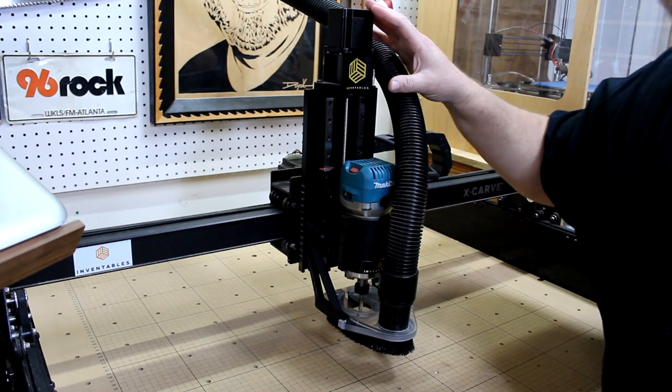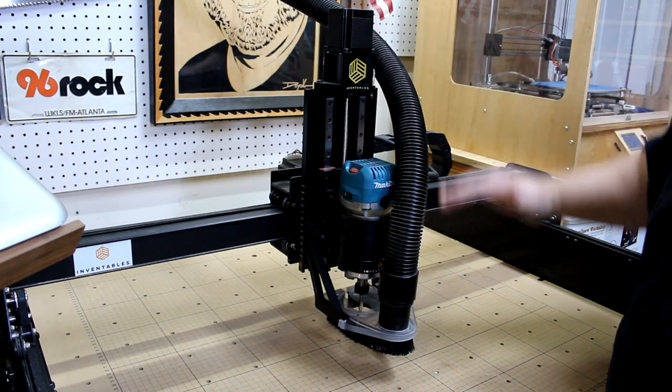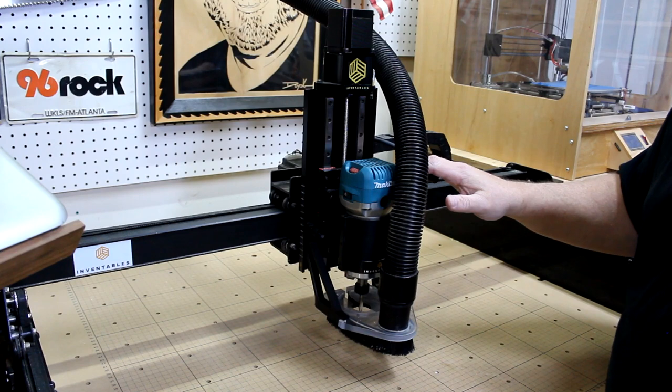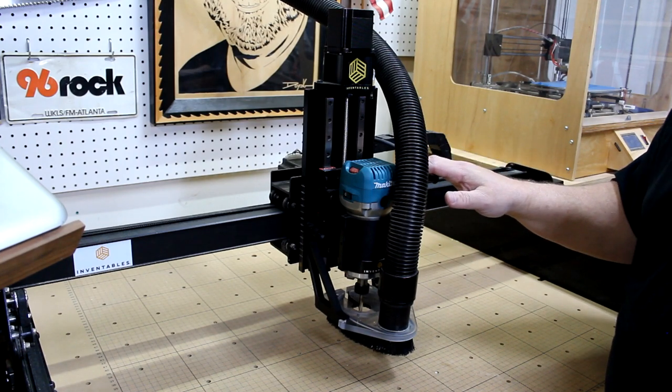The upgraded z-axis assembly is much more sturdy and it allows for more vertical travel since the machine has been raised. Also, the DeWalt router has been upgraded to the Makita router, which is much more quiet and it runs at slower speeds as well.